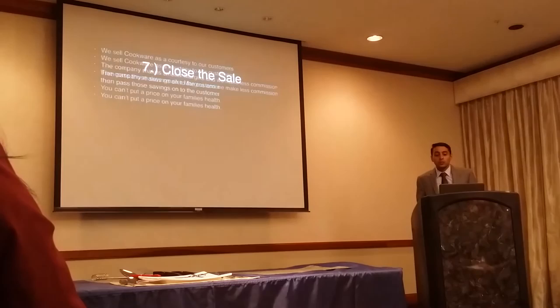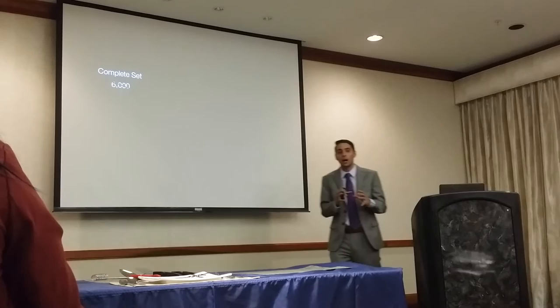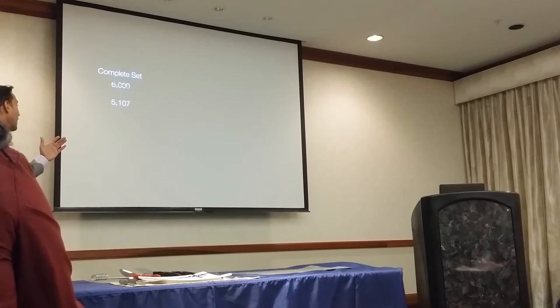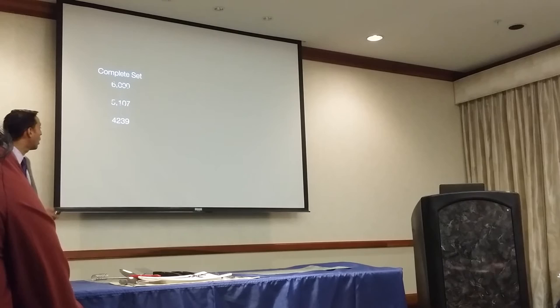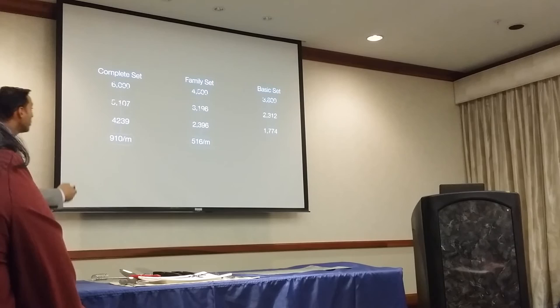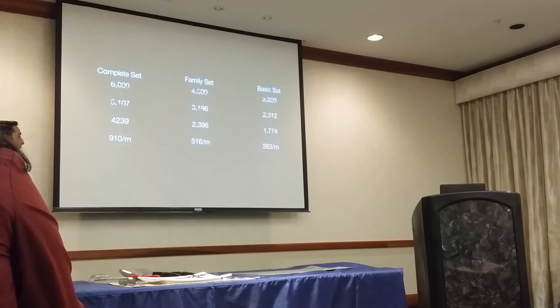On pricing: the complete set of cookware — the accomplished set plus accessories including the stock pot, wok, double griddle, and grill — would run about $6,000 from another company, but because Cut-Co makes less commission on the product those savings are passed on to customers. The retail price if purchased individually is $5,107, but as a set it's $4,239, with payments of $910 a month — an $800 savings. The family set and the basic dedicated set also have three price columns: competitor equivalent, individual retail, and set price, plus payments and savings.